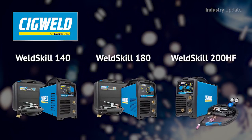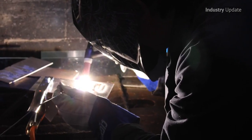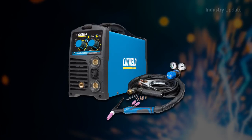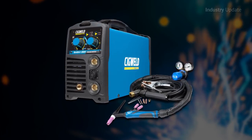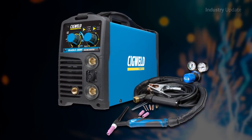Providing cost-effective performance for a range of tasks, including stick and TIG welding. The top-of-the-range WeldSkill 200HF comes with advanced features such as arc force, downslope control, 2T and 4T, hot start, post-gas flow and anti-stick.